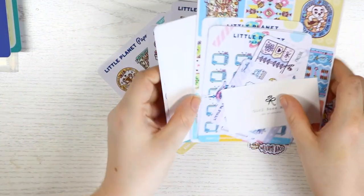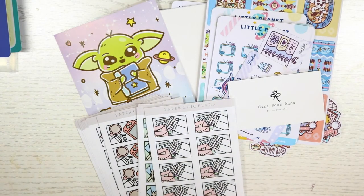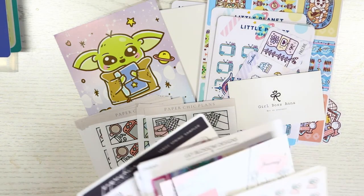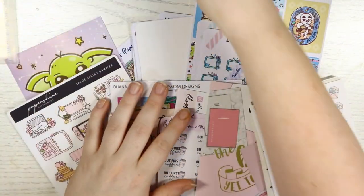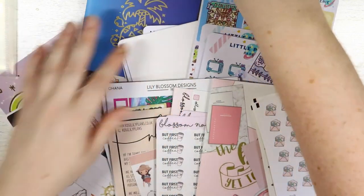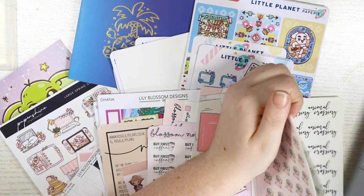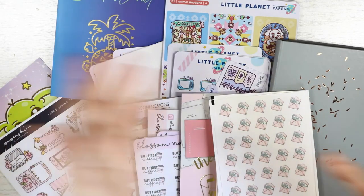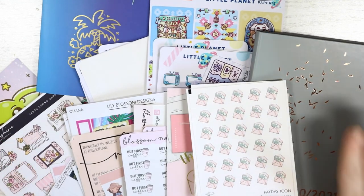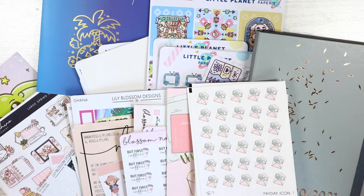And that's everything for this haul! I hope you enjoyed it. I'm just going to show all the stickers I've purchased for the thumbnail. If you enjoyed this video please give me a thumbs up and subscribe. If you want to see all these stickers in action and see the planner, I might do a video on it separately or an updated video in the next few months. See you guys, bye!